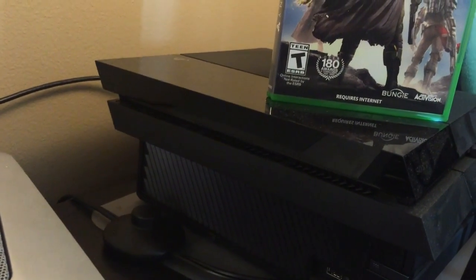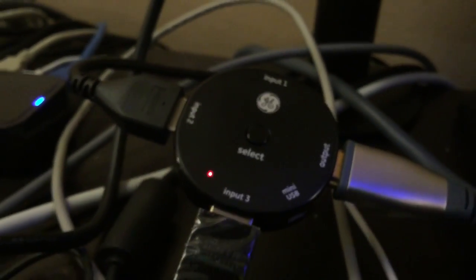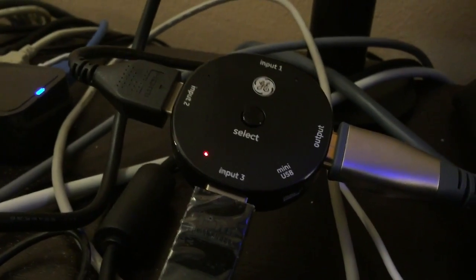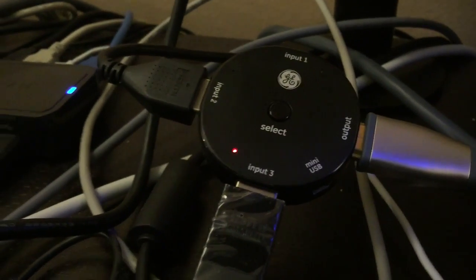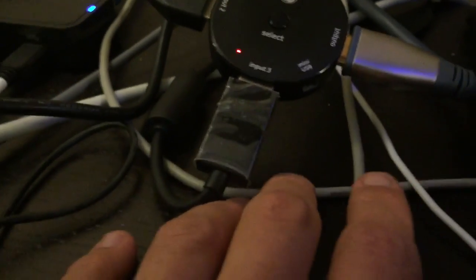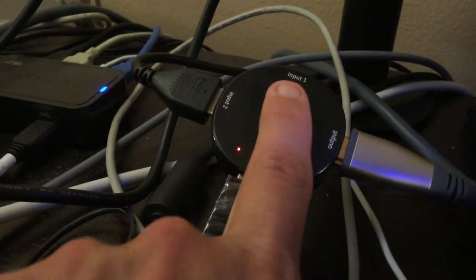Let's talk about how we get the PS4 and the Xbox One connected into my computer. I don't like to mess around with a lot of cables, so I have an HDMI switcher that I got from Target for about 30 bucks. What's cool about it is that I don't have to mess with any cords — I can select the different outputs and send them out to my capture card.